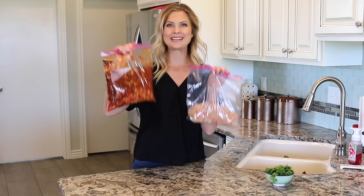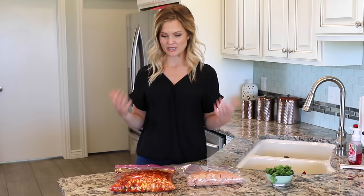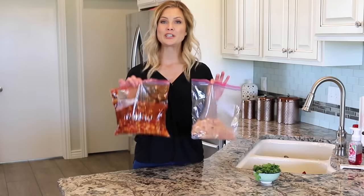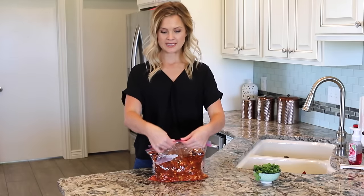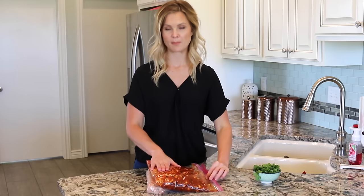Your freezer meal is ready to go! I love how quick and easy these are to put together. The only thing you have to do is label your freezer meal, because if you plan on filling your freezer up they might all look very similar. When storing these in the freezer, you can lay them on top of each other, staple at the top — not through the bag — or wrap an elastic band around them so you know they go together. I usually just stack them on top of each other.